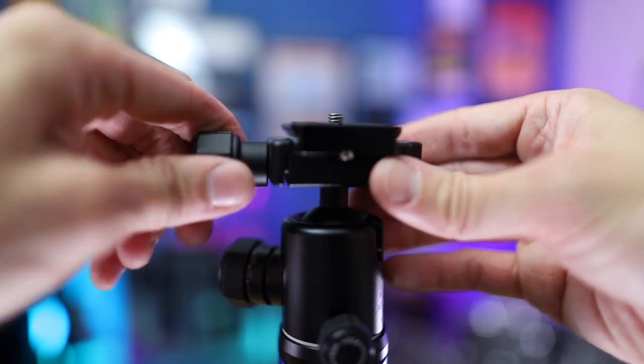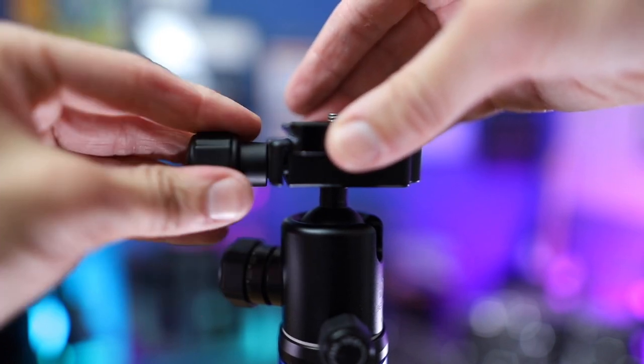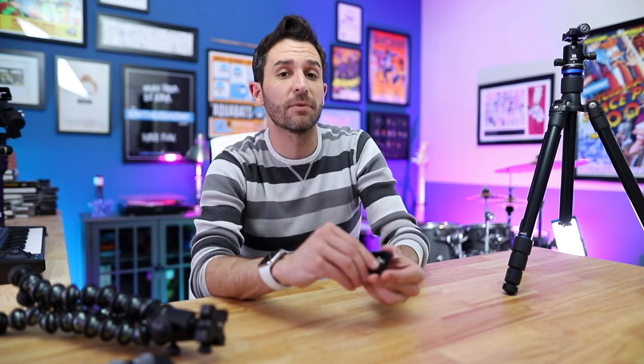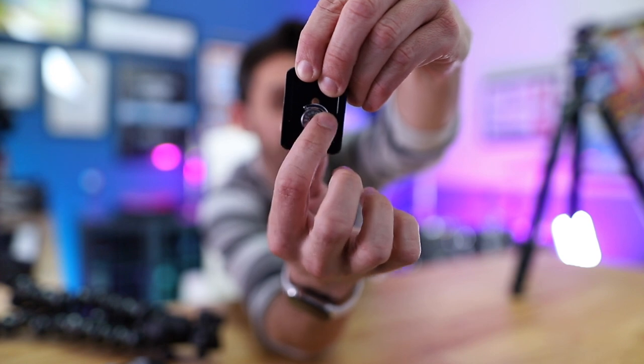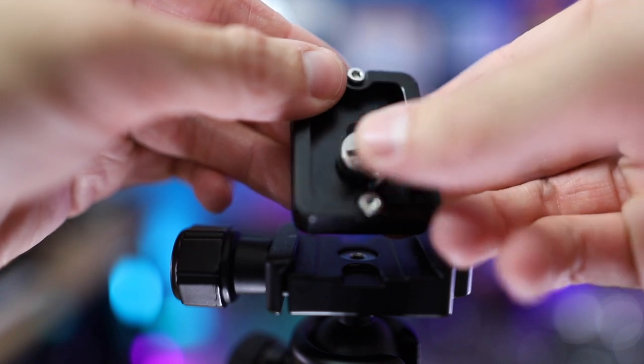The plate has a very simple double-lock release, all controlled by one lever. You loosen it, pull the lever all the way out for the first release, then unscrew it to release the plate. Any good travel tripod should be usable without specialized tools, and this one has a thumb screw that you can also use with a screwdriver, a coin, or a key. You're never going to be out of luck — whether you're hiking, on a trip, or have left your camera bag in the car.